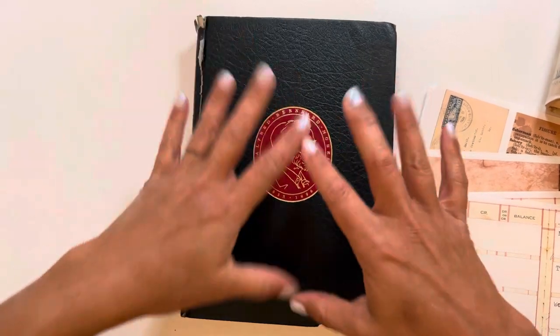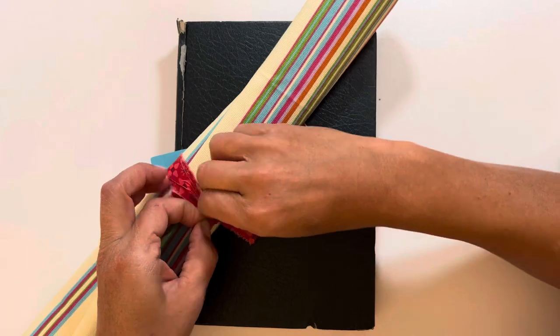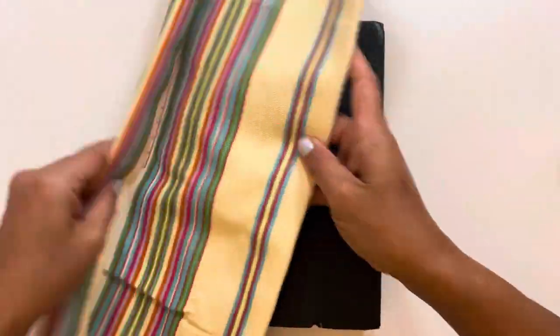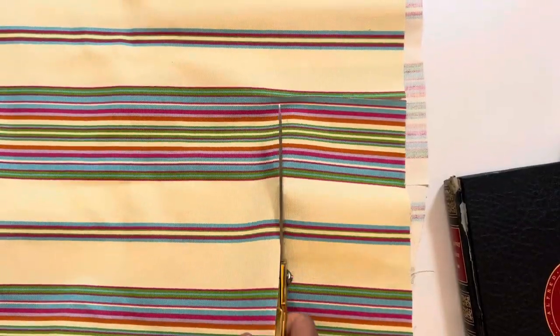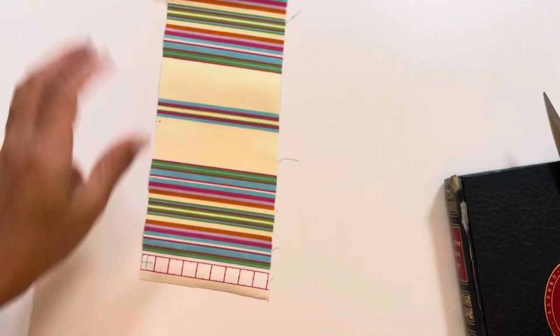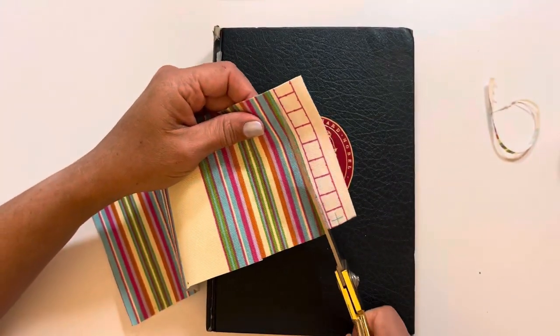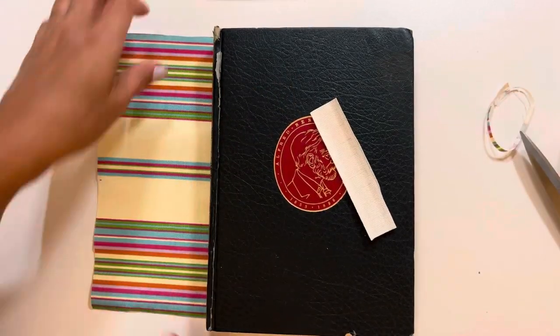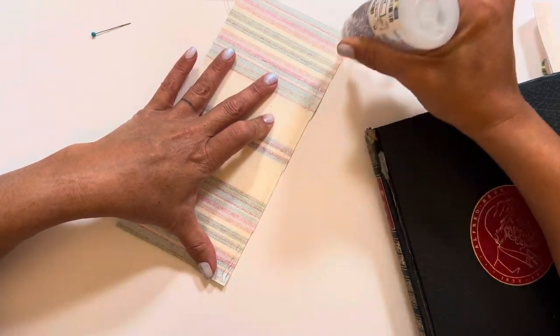First things first, I'm going to do the cover. Here I have a pretty thick piece of fabric that I got from a thrift store for only a dollar. I love the bright colors and I really needed to reinforce the spine with something that would hold up. I was going to fray out the edges so I left a little extra room, but then I ditched that idea. My cutting was really bad, so I'm just going to try to get this as straight as possible and get some glue on here. I'm being really liberal with my fabric glue.